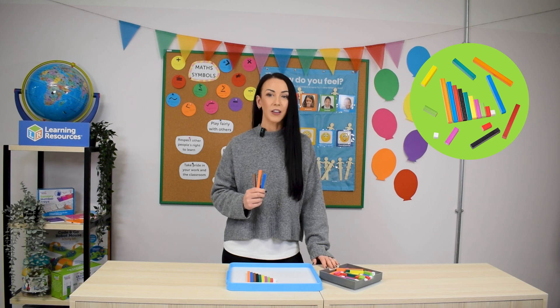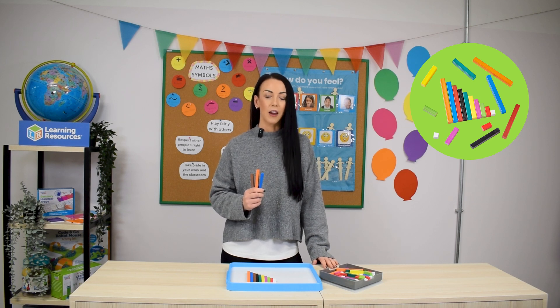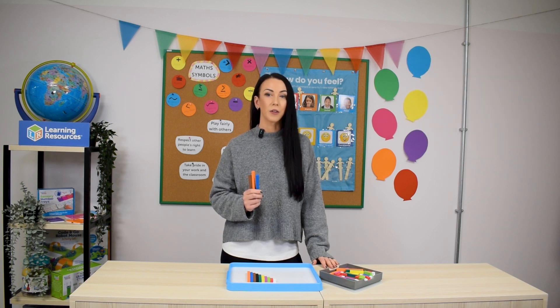Hi everyone, today we're diving into the world of Cuisenaire Rods, an incredibly versatile maths resource that can be used to explore everything from number recognition to problem solving. If you're looking for a tool that's hands-on and supports a wide range of concepts across the early years, year one and year two, then Cuisenaire Rods are a fantastic option.